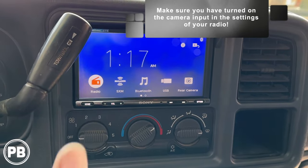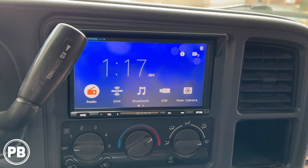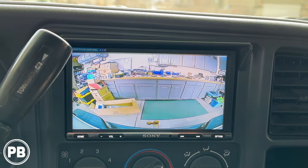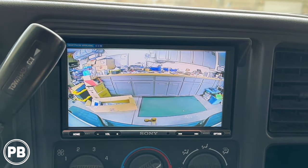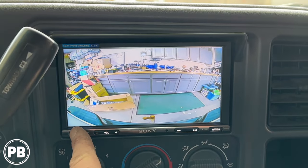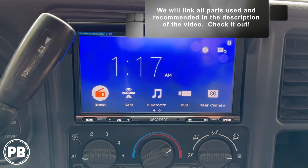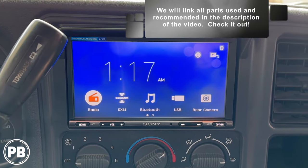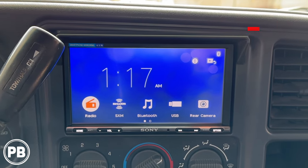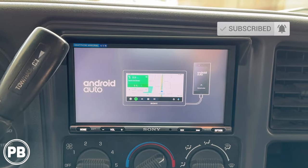With everything back in, let's do a final test. Put it in reverse — perfect, it automatically cycles over. Pull it out of reverse, there we are. Because we wired the camera on accessory, we can hit the accessory camera button and use the camera even when not in reverse, which is great for checking chains, connections, hitch, and everything behind us going down the highway. So we can use this camera for more than just reversing. That's about it for this install — if you have any questions, post them in the comments. We'll link the radio install video and any other installs on this truck in the description. Thanks for watching, hit the like button, and don't forget to subscribe.